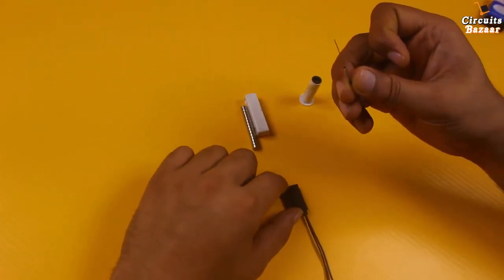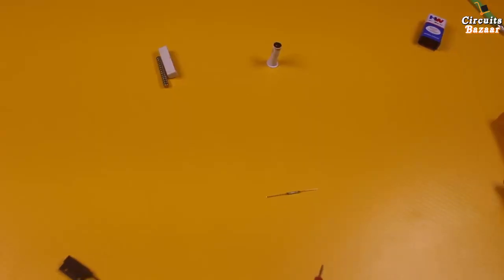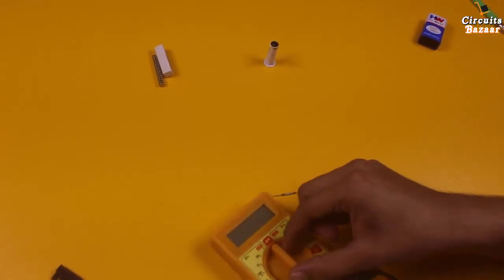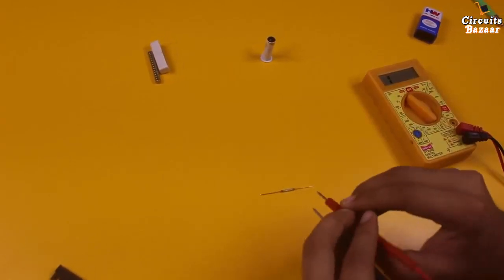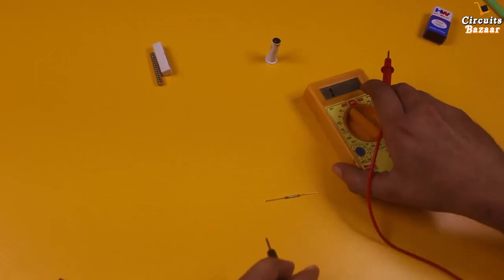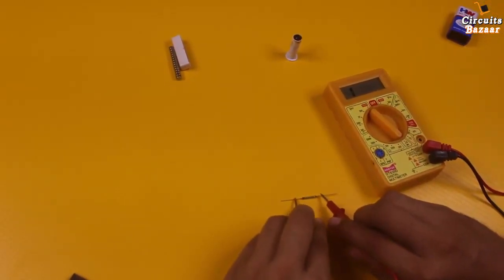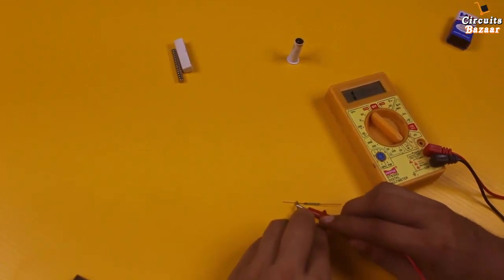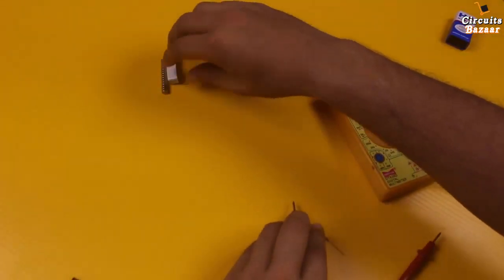To show the working of this reed switch, I need a multimeter. I will set the multimeter to the continuity mode — you can hear the sound from the multimeter. If you measure continuity right now, there is no continuity. Now I'll take the magnet near to this reed switch.